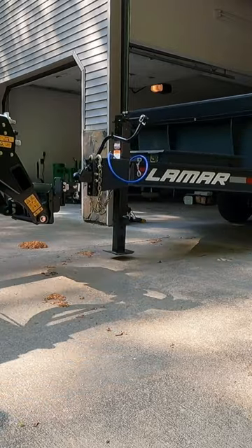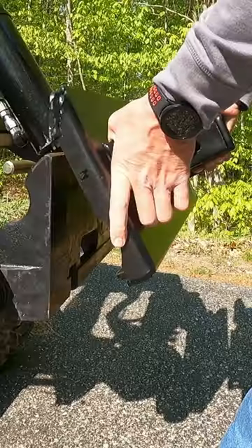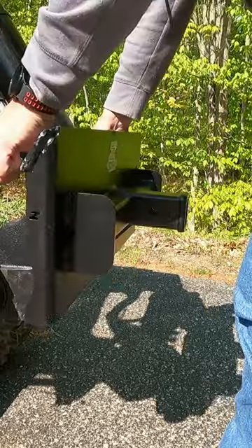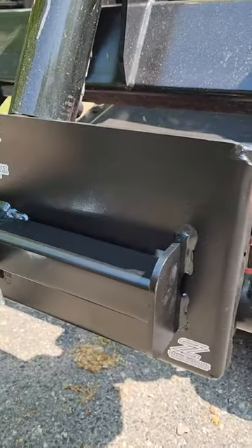We have the Smith Customs hitch adapter on our Toro Dingo, and this made-in-the-USA adapter is super beefy, powder coated well, looks amazing, and it works even better.